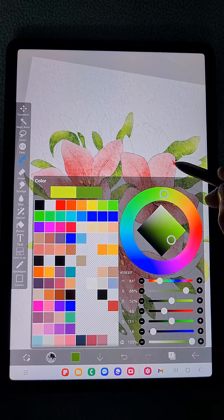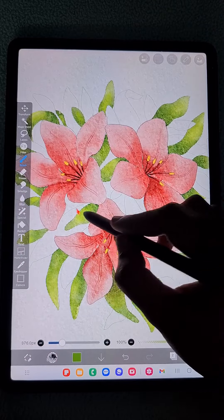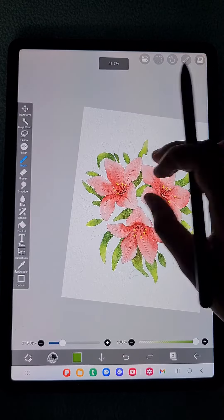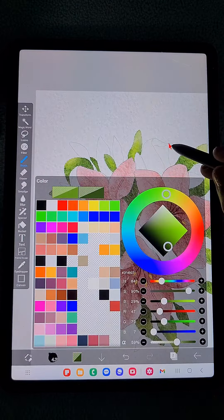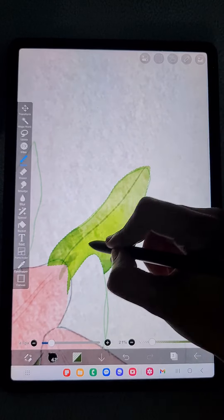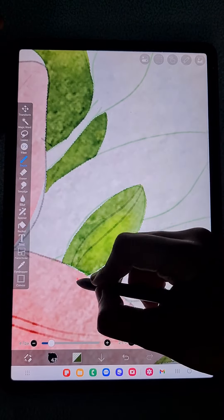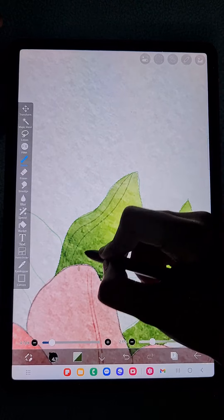If you want to add a little more darkness, just use the watercolor bleed brush and add shading at the tip or one side of the leaf. Now I'm going to add line details using the same bleed brush - reduce the opacity of the brush so it's just barely visible, and add the strokes like this. It gives a mild, relaxed texture.